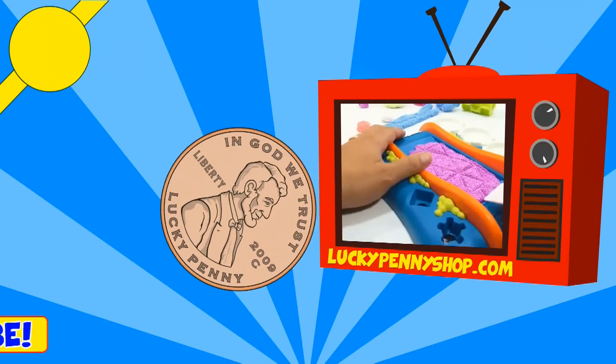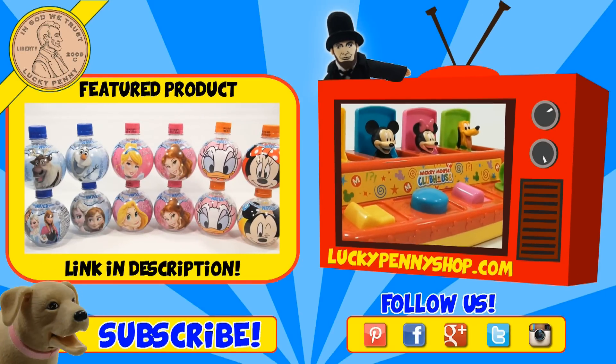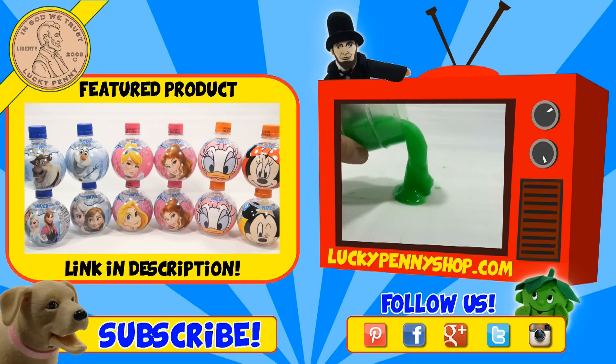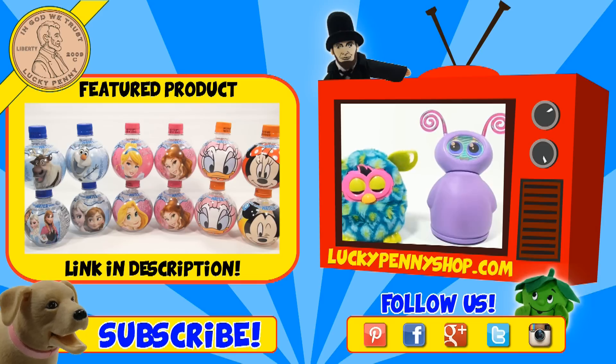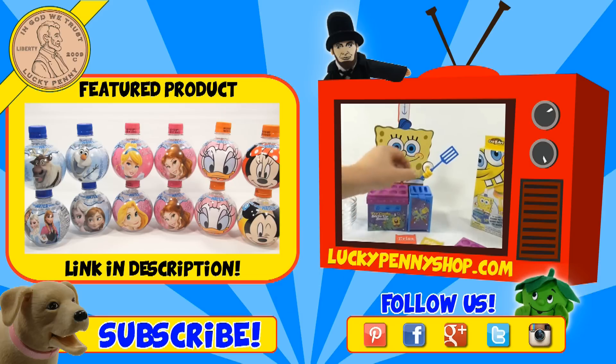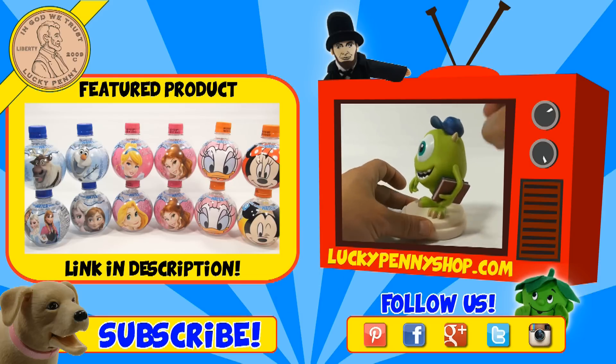If you're looking for the item you just saw in the video, click here. Watch more videos by clicking here. Don't forget to share on social media and give a thumbs up. Hey, LPS Dave — what's up, Butch? Make sure they don't forget to subscribe. Please click here to subscribe to Lucky Penny Shop. And always remember, when you see a lucky penny — pick it up. Thanks for watching.